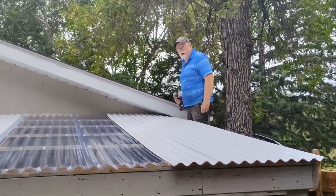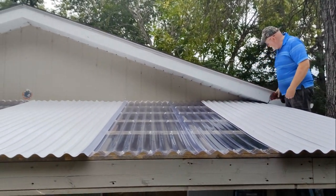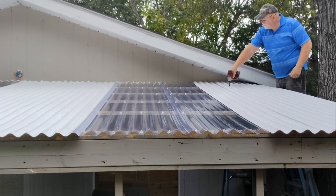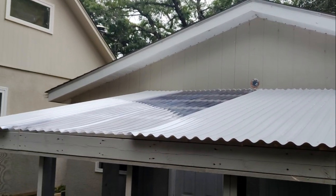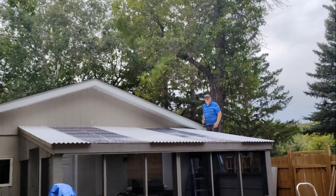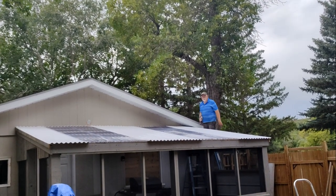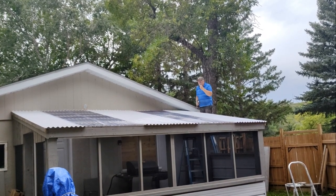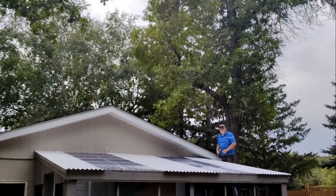Last piece going in. I need to make a few adjustments right on the very end there - with that saddle piece in there, it makes them stick up a little bit higher, so I need to back them off a little bit. If I can do it, anybody can do it.